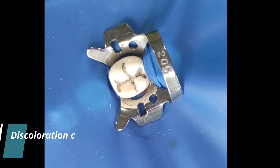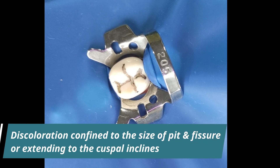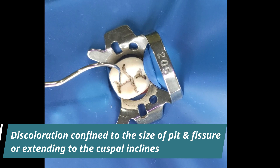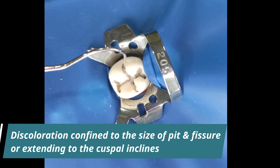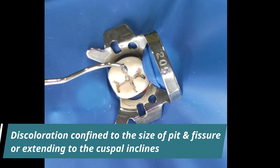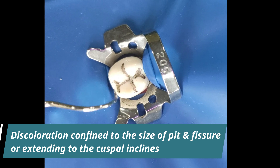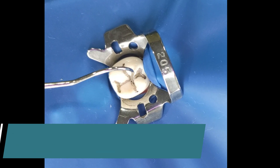The pits and fissures in fully erupted teeth may display discoloration which is confined to the size of a pit or fissure, or may extend to the cuspal inclines surrounding a pit or fissure. There should be no localized enamel breakdown due to caries. The black discoloration seen here is not dental caries. I have highlighted the pits and fissures so that it is more clearly visible.